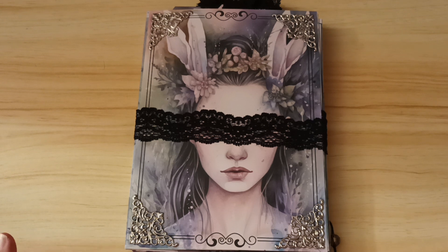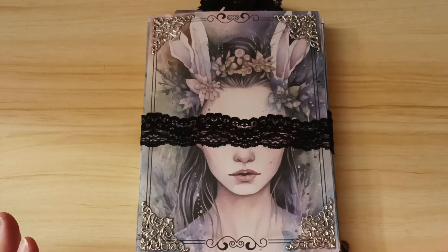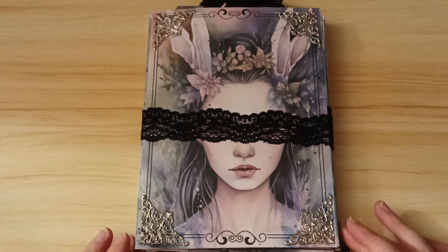I've just finished making this Easter journal using my new Easter Gothic kit, and I just wanted to show you. It's more like an altered file folder, so a bit of a folio really.